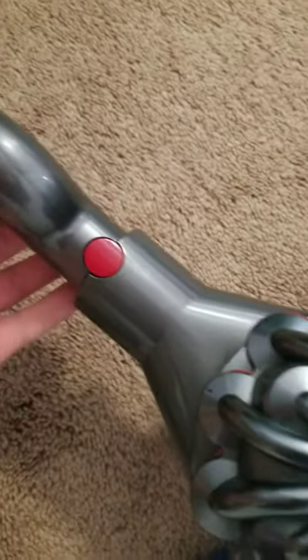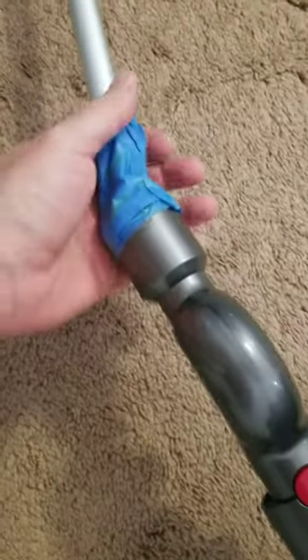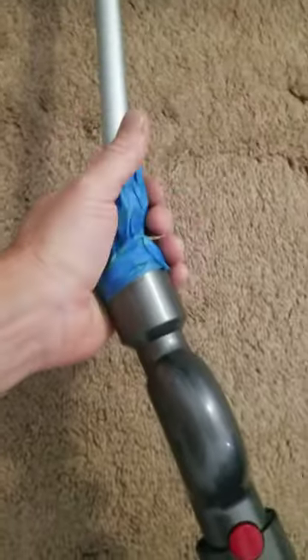Okay, now you can get all the way back there. The key though is if you've got a flexible extension like this in the vacuum, put that on first because that's going to allow you to get a little bit more flexibility and movement in the rod to get all the way back in that tight space.